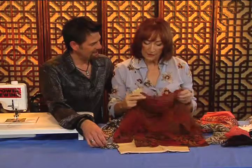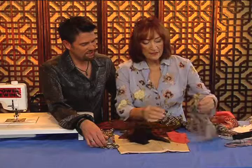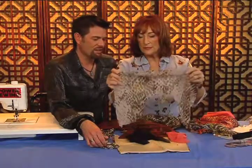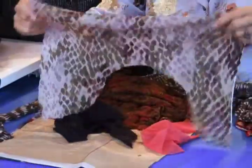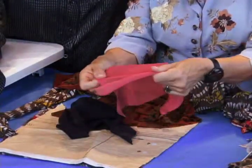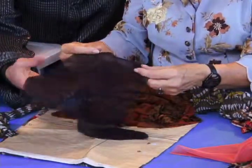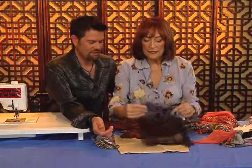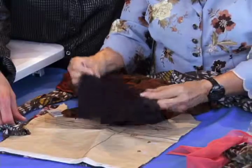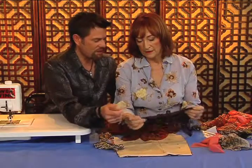I thought of a way around that problem, but first I want to talk about the fact that stretch tulle comes in different grades. Here's one that's pretty stretchy — I made an old t-shirt double with that. Then there's another one that's a little more dense, and then there's this one which is quite dense with bigger holes. In all cases they're a knit and they stretch, but no matter which of these tulles you use, you always have to remember the greatest stretch goes around the body.